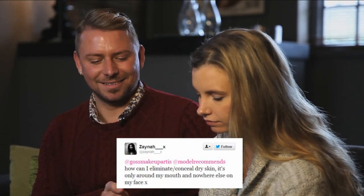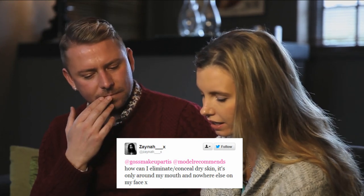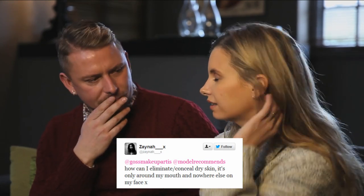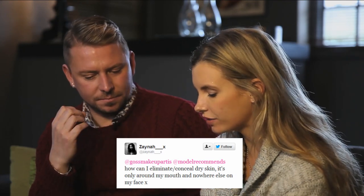This one is from Zayna and she asks: how can I eliminate or conceal dry skin? This is a difficult one because when you have dry, flaky skin it's hard to conceal. She only gets it around her mouth and nowhere else on her face. There are so many variables of why somebody might have dry skin — it could be the weather, hormonal, a million different things. Best thing to do, if your skin can tolerate it, is to make sure that area of the face is well exfoliated, and you don't have to buy lots of expensive products.